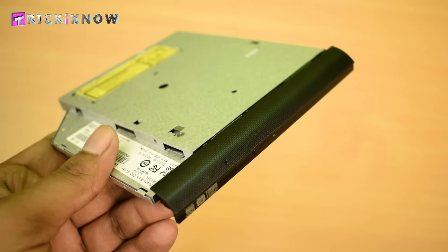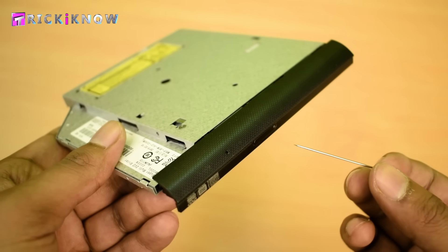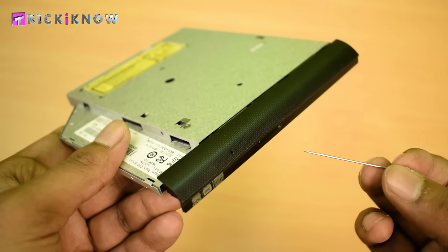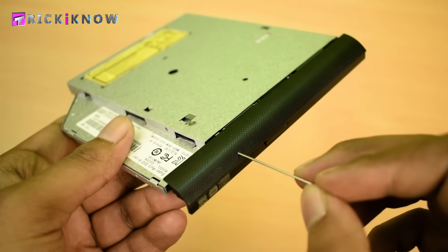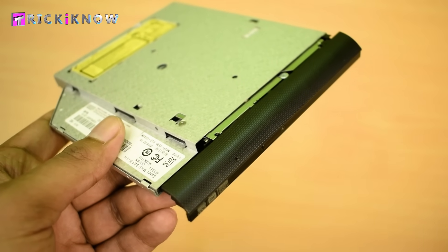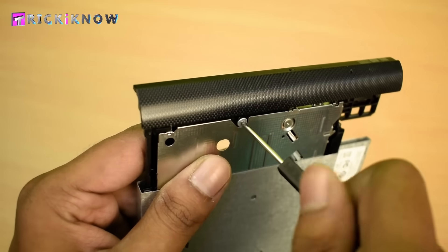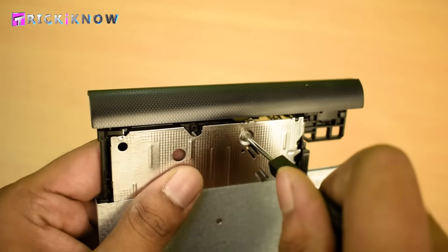To open the front cover you need to eject your DVD drive — you can do it without powering the laptop. Just take a tiny needle and insert it into the hole; this will manually eject your DVD drive. Then open the internal screws with the help of the tiny screwdriver.